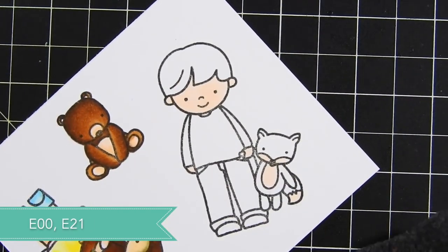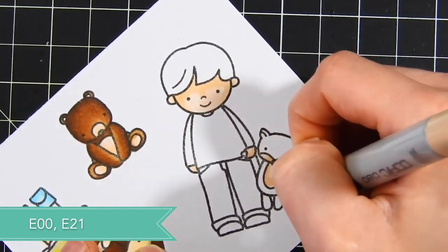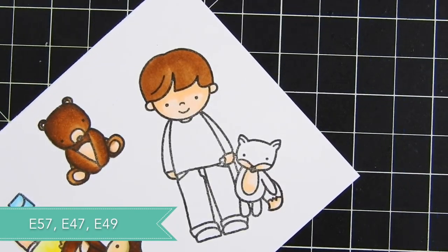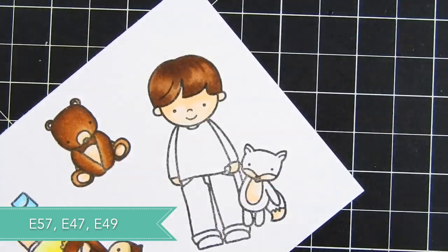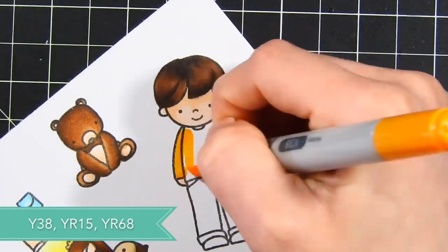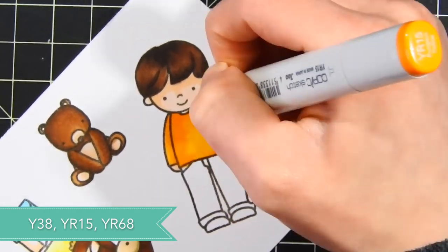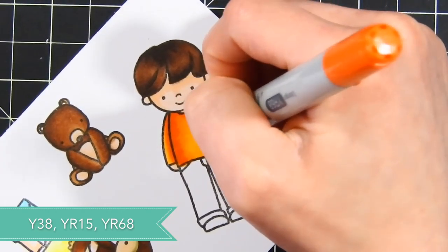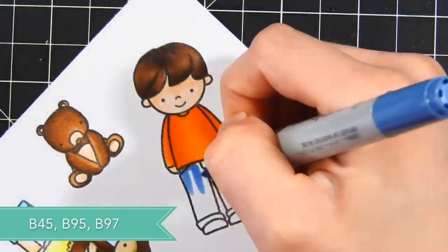For the little boy, I'm using E00 and E21 for his skin, and also for the lighter details on his little fox critter. For his hair, I'm using E57, E47, and E49 — this creates a very dark brown color — and I'm adding shading along the darkest areas. Then I'm moving on to his shirt. I wanted to create a slightly orange shirt, but as I was coloring I realized the orange of the shirt was going to blend in a lot with the orange on the fox.